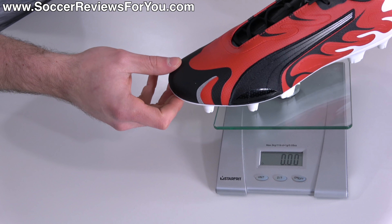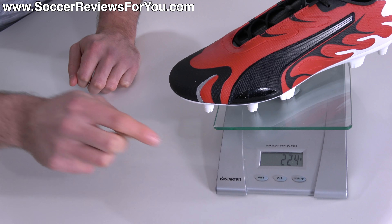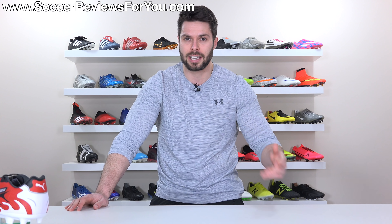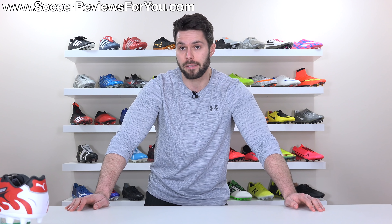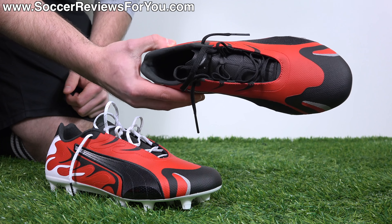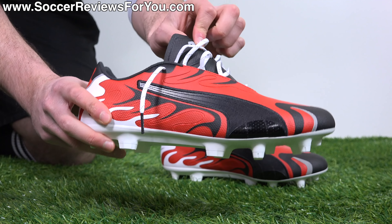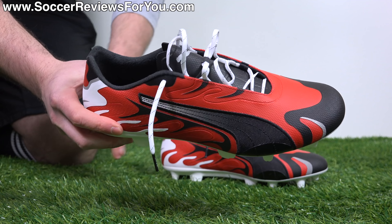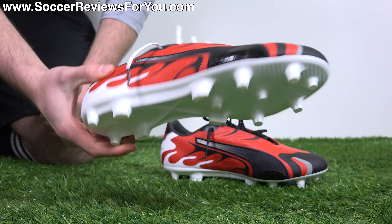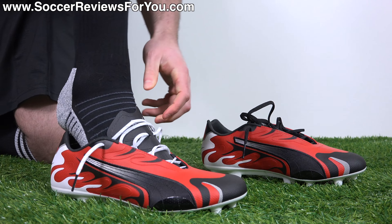Just because I know people will ask, let's weigh them for you in real time. Keep in mind, this is a size 9.5 US. You can see that the Future Retro weighs in at 7.9 ounces, the equivalent of 224 grams, which for the record is pretty much the exact same weight as the mid cut Future 5.1. So in an attempt to make this boot a little bit less ugly, I've swapped out the stock black laces for some white reflective SR4U replacement laces.